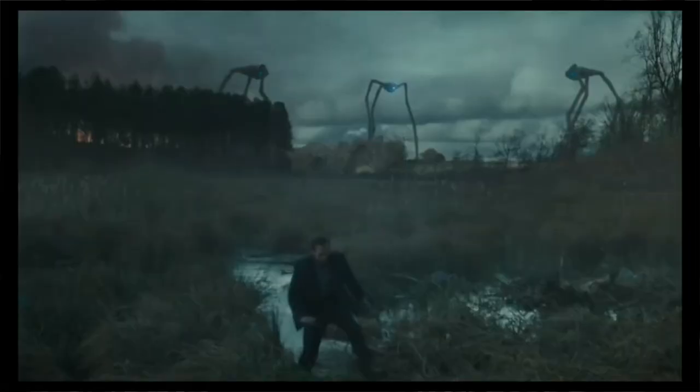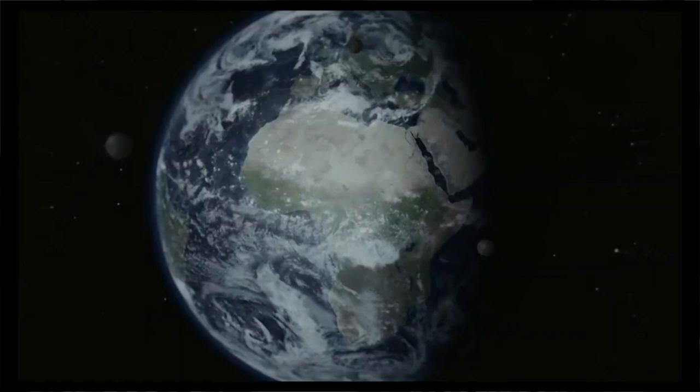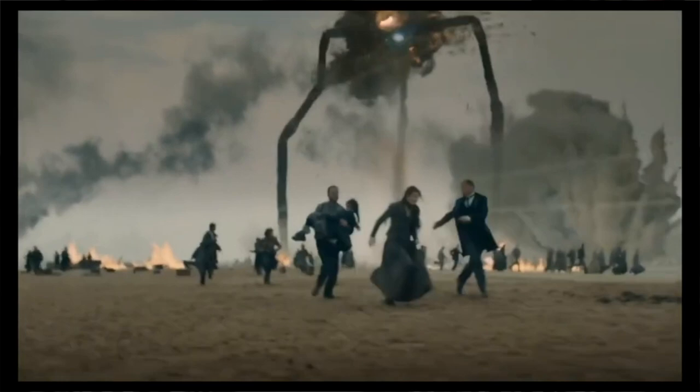The Martians traveled to Earth within cylinders, implied to be bullet-shaped projectiles fired out of a vast gun constructed on the surface of Mars — notably the most likely means of space travel imagined in the late 1800s. Each cylinder contained three tripod war machines, and ultimately there were only 10 cylinders launched at Earth, totaling only 30 Martian war machines. Add to that the fact that these war machines are not invincible, and it paints a picture of a bare-bones expeditionary force that is honestly rather fragile.